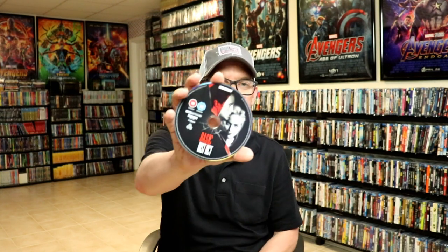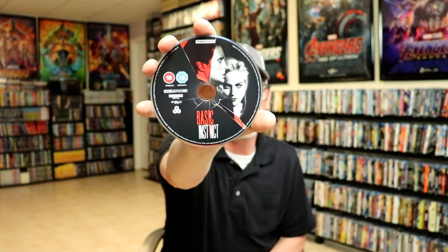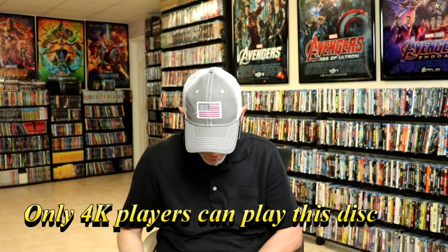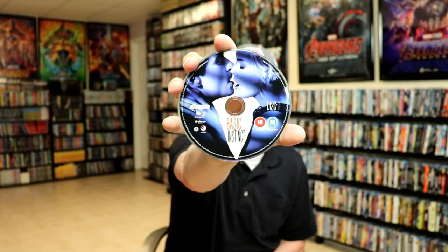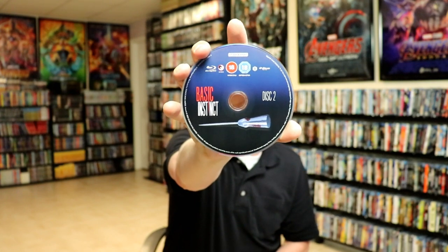So this does come with three discs. The first disc is just like the front artwork — it's the 4K disc, which is all region, so everybody can watch it no matter what Blu-ray player you have. And then the two Blu-ray discs are both region B locked. We have disc 1 region B and disc 2 region B, with different artwork — there's the ice pick, the bloody ice pick.